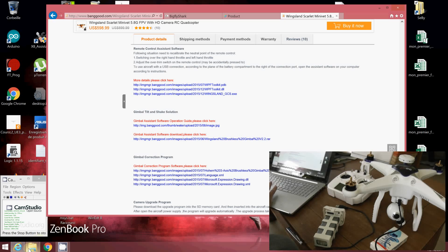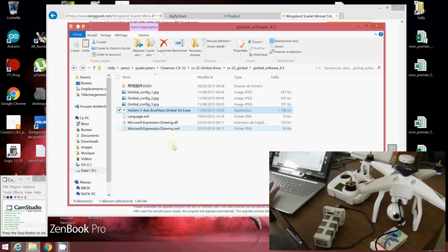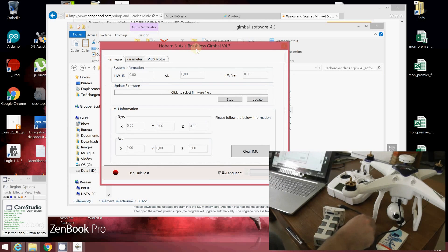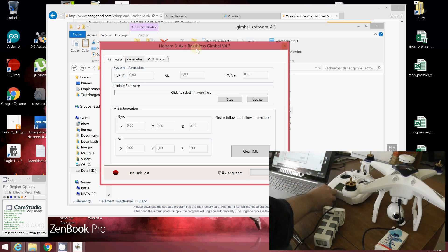Once that's done, you have to download the RAR file and unzip it, then run this software. You will need to plug your micro USB to your gimbal port and plug your USB to your computer.